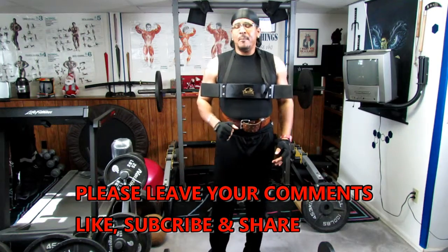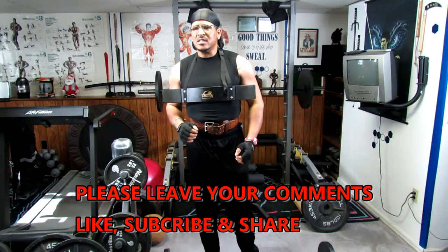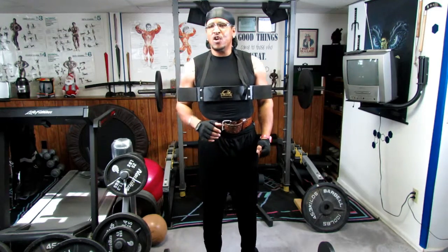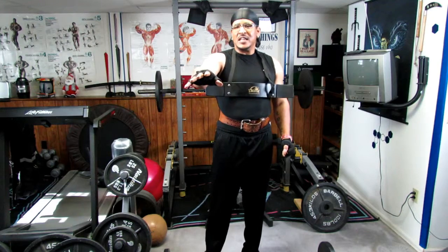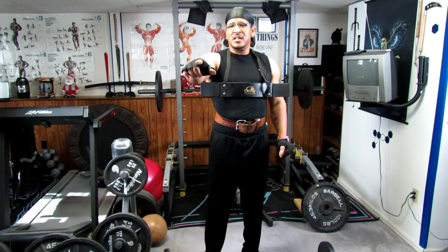I would actually give this BE Smart Arm Isolator Blaster a 10 out of 10 for everything. Leave any comments you have about this demonstration in the comment section, please like, subscribe, and share this video with your friends today. And of course, always be seeking fitness — thank you for your time, see you in the next video.